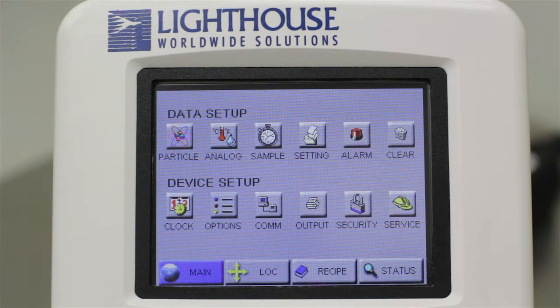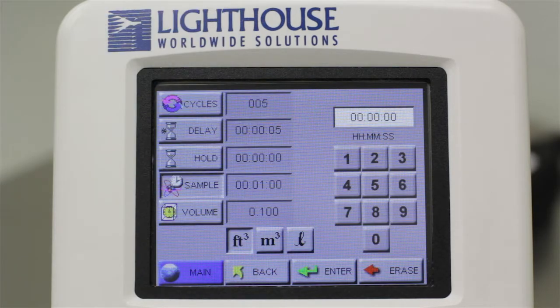Next, touch the Sample button and you are brought to the Sample Configuration screen, where you can set the current sample configuration.